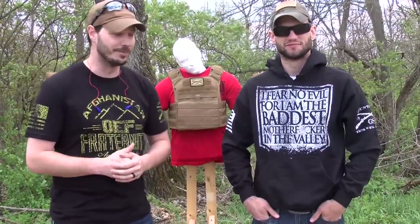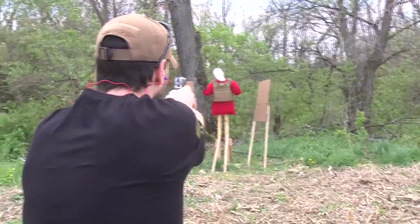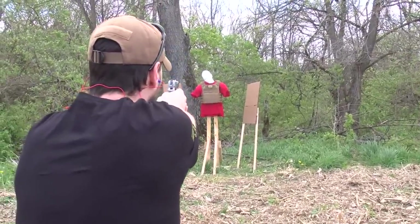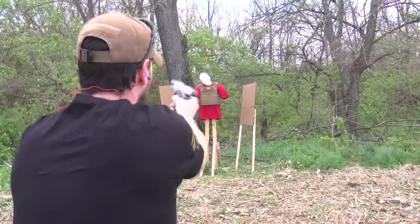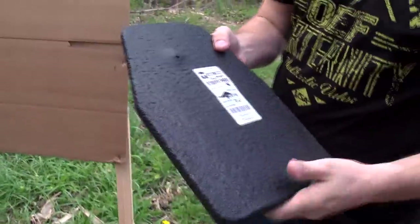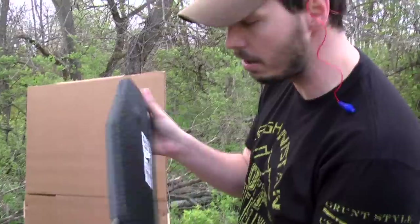We're going to start with the .45 cal, which is supposed to stop all pistol rounds — we're going to find out right now. We're clear. So that's what it looks like so far. We're going to go ahead and turn it around.